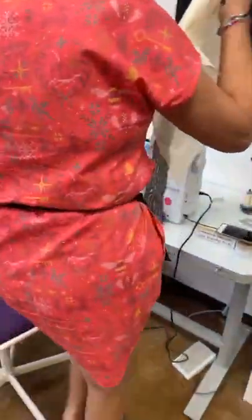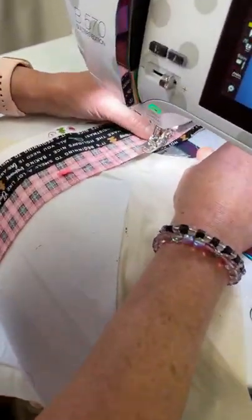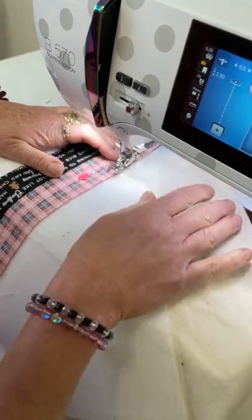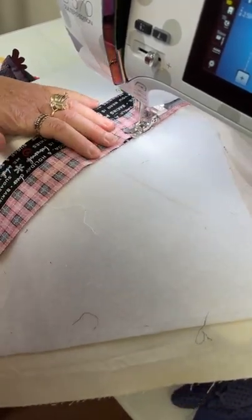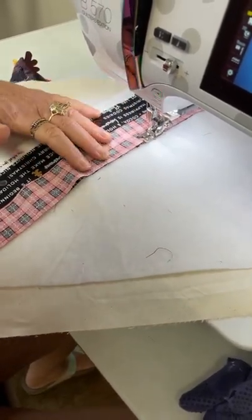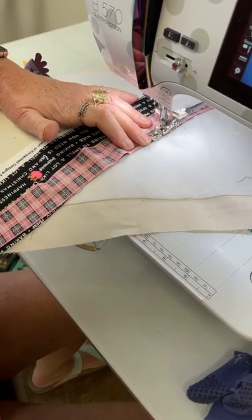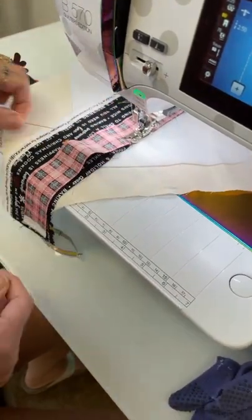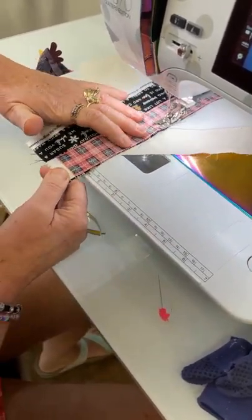Now we go over to the machine and do a quarter-inch seam from one end to the other. Scrappy quilts, scrappy book covers — if you know your friend likes Tula Pink, you could cut up a whole bunch of Tula Pink. If you know they like Charlie Harper, you could do up a cover of Charlie Harper. If they like orange, you could make them a whole book cover of orange. It's something you can personalize as a gift. Homemade gifts are lovely — they come from the heart.